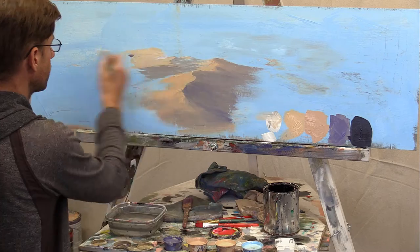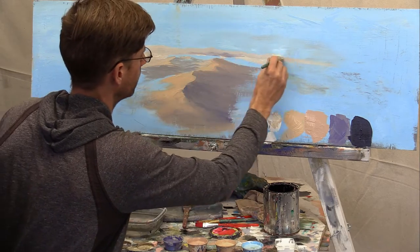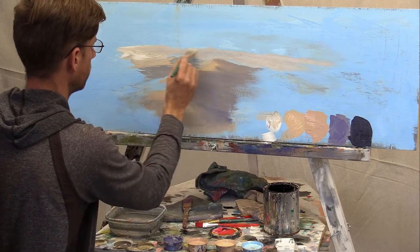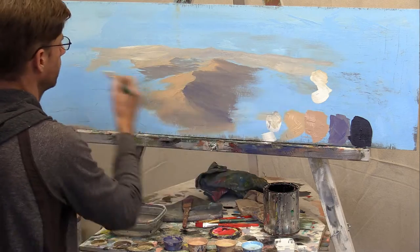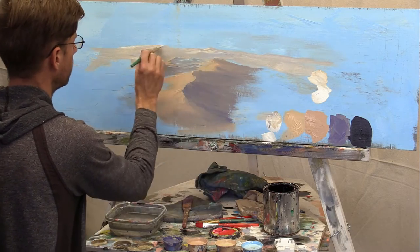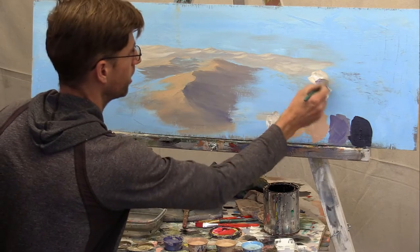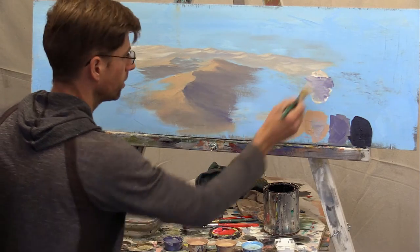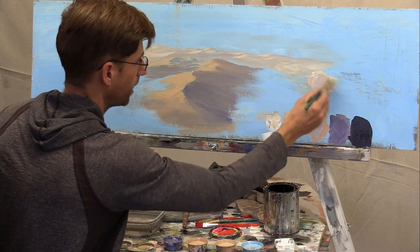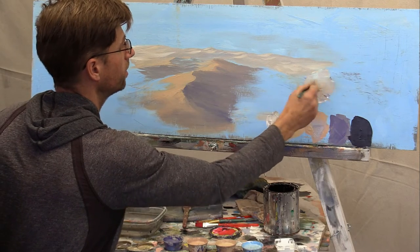We'll just go across and make some real distant background now. Maybe some very subtle peaks in there — not big, high, sharp ones because these are dunes — but we'll go like this. Let's make our shadow color by adding purple and some mid-tone, and some blue because we want it far away. I'm adding my blue sky color.